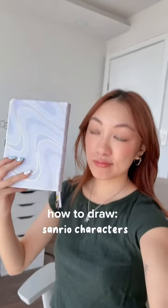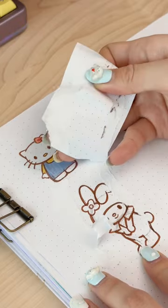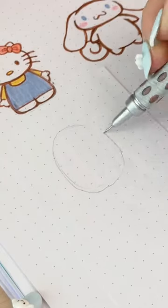This is part four of teaching you how to draw Sanrio characters to fulfill your inner child. Today we're drawing Pom Pom Purin. I actually messed up — you can see the remnants of my old My Melody drawing and I had to patch it over.